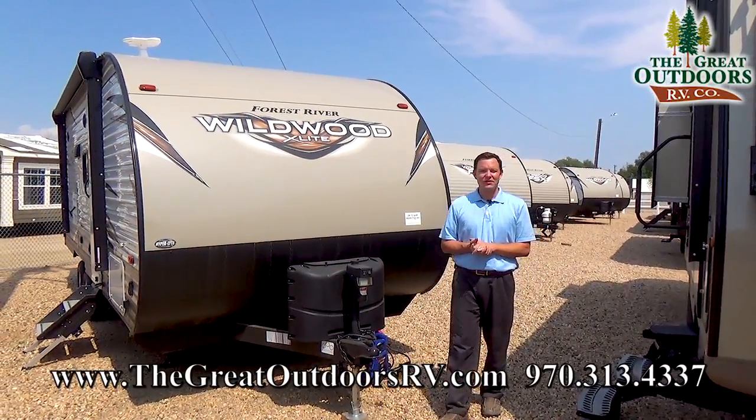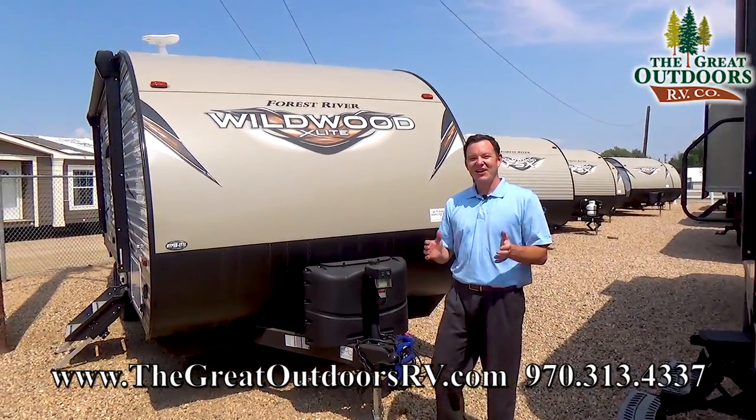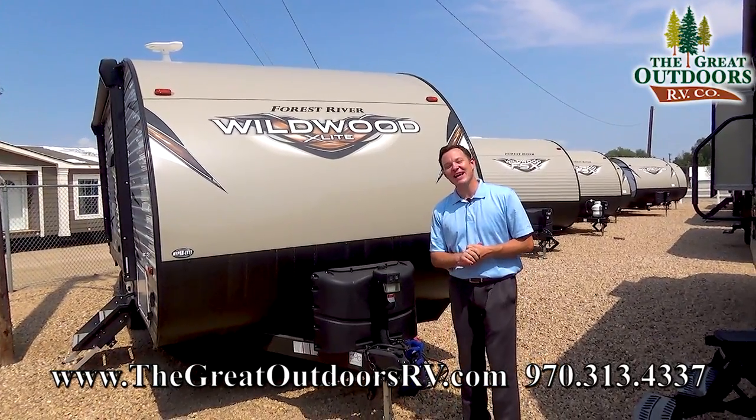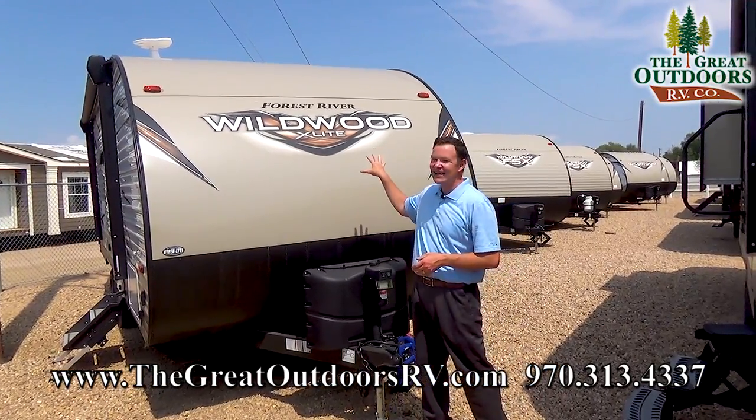Hey guys, welcome to TheGreatOutdoorsRV.com. We are The Great Outdoors RV at TheGreatOutdoorsRV.com. My name is Mate and today we're checking out the Wildwood X-Lite.